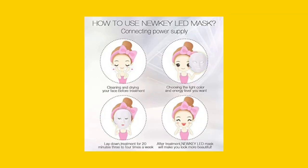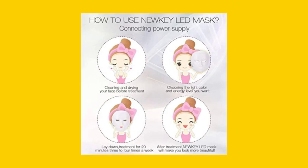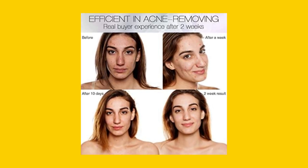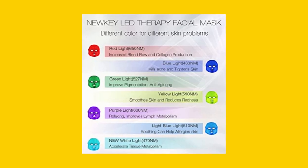However, it's important to follow the manufacturer's suggested operating time of 15 to 20 minutes, 4 times a week. Wearing the mask for longer periods of time or on higher settings can actually cause harm to your skin. Stick to the suggested time and settings for the best and safest results.